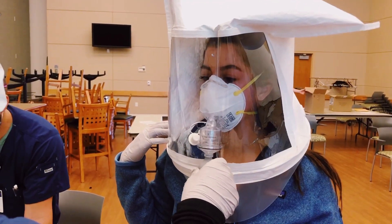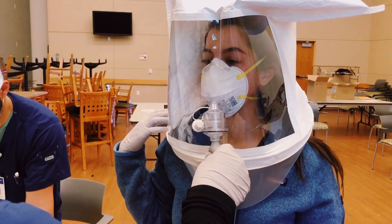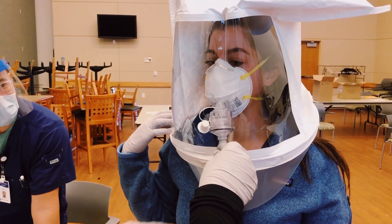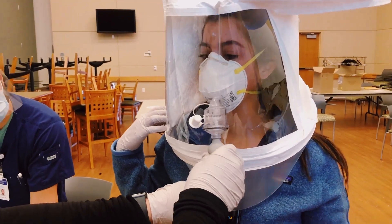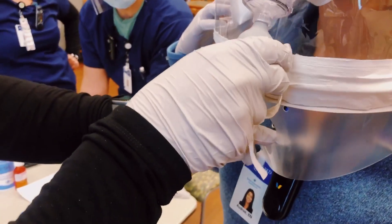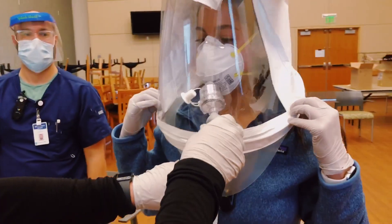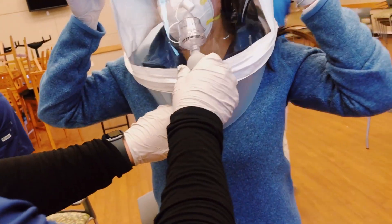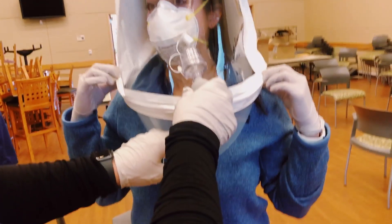Now I have the N95 mask on. My loading dose is 30 because it took me 24 pumps to finally taste the citrus. They are pumping the citrus solution in every 30 seconds, and we just want to make sure that I don't taste the citrusy sensation again.